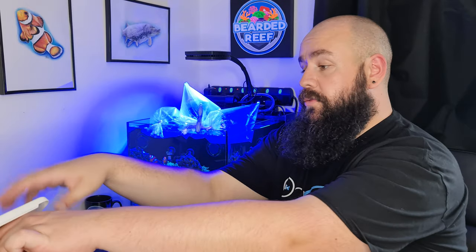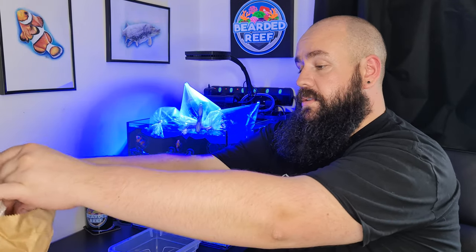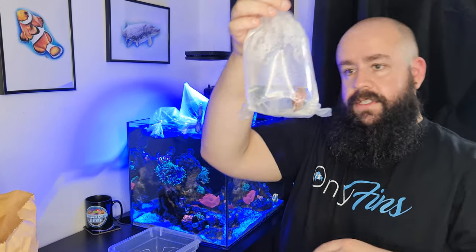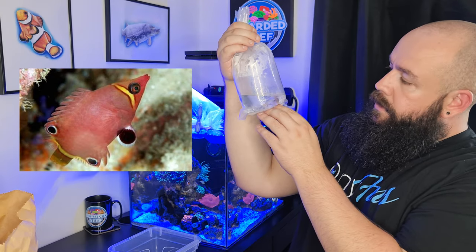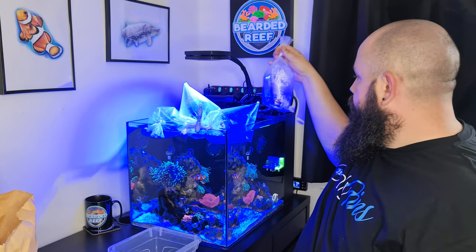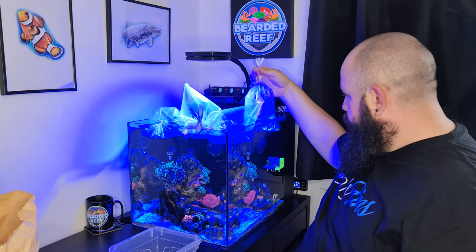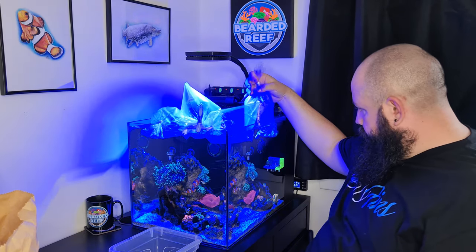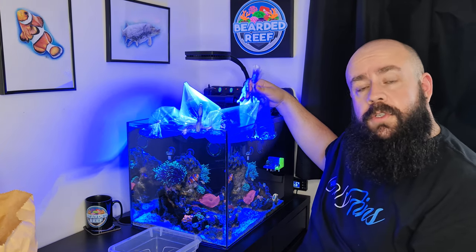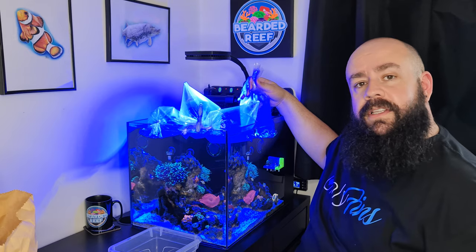And finally, this is the one I fell in love with in the shop when I saw it — I thought it was really, really nice. This is actually a possum wrasse. I don't know if you guys can see it or not, but I went with this little possum wrasse. I'll get them in the water to get it acclimated, and then I'll jump back to show you them in the tank.